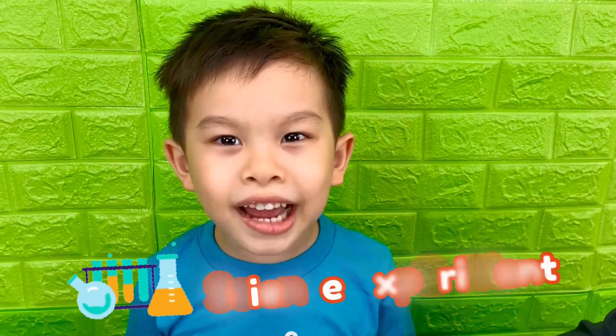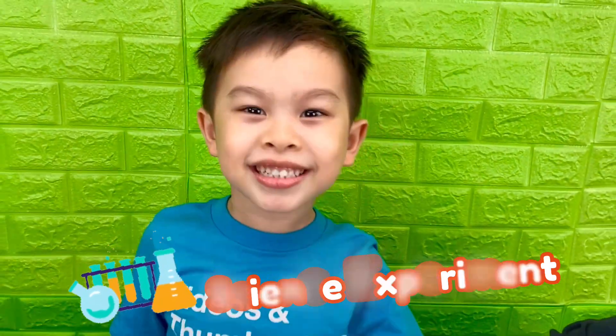Hi guys, welcome to Brothers Fun Club. It's time for another science experiment! Today we're making a rainbow in a bottle.